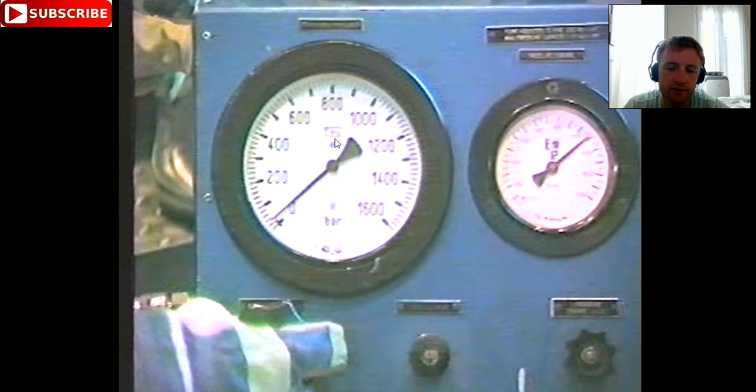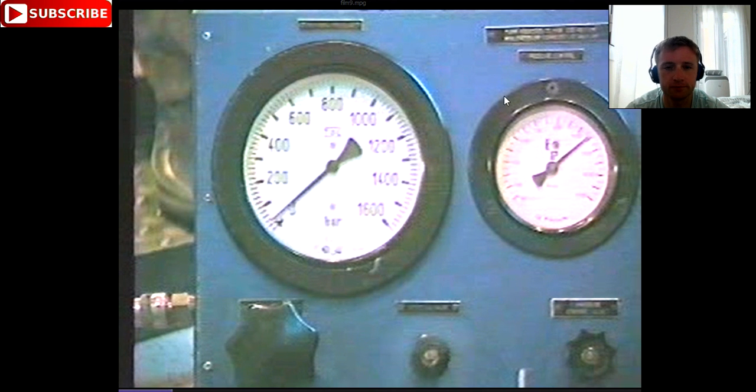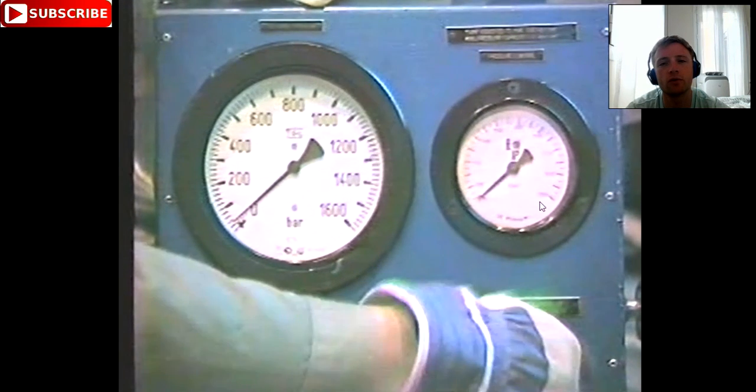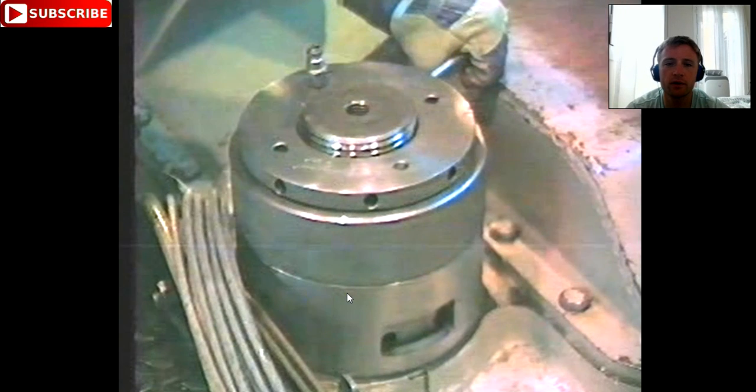As the pressure is released and the indicator bar reaches zero position, you can take out your component. As the pressure is released, some oil is returned back to the hydraulic equipment. There is a reservoir here which contains the hydraulic oil. Also close the pressure control — everything must be zero before you disconnect.